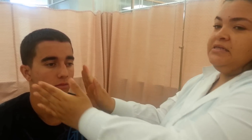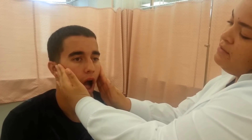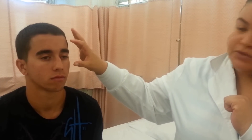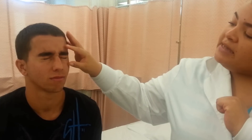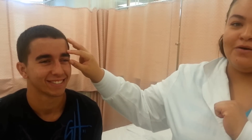Then I'm going to check his TMJ and ask him to open and close his mouth. I'm going to make sure the movement is smooth and that there's no clicking or cracking. Also, when checking the facial, I'm going to ask him to close his eyes as tight as possible and try to open them. If he can keep them closed, that's cranial nerve number three, which is the ocular nerve.